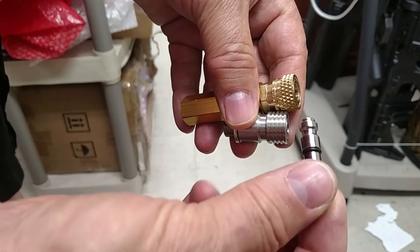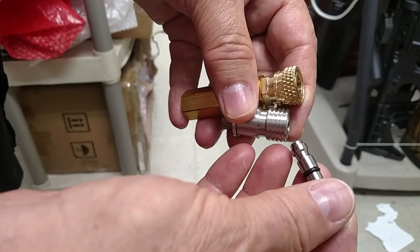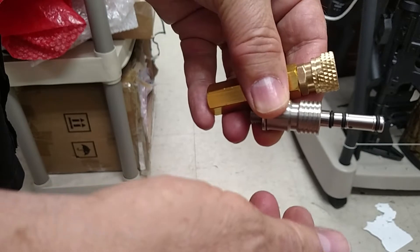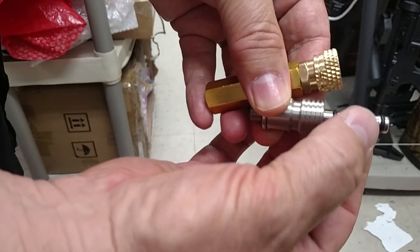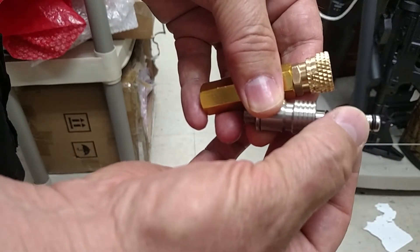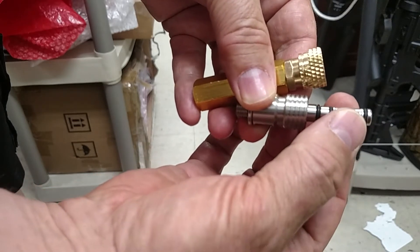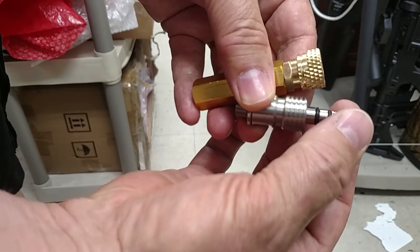We got the Hubin fill probe. We put it into the FX disconnect. It fits because I've turned it down, but you'll notice that it wiggles back and forth. It doesn't seal.